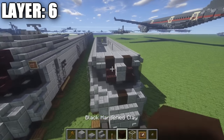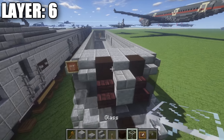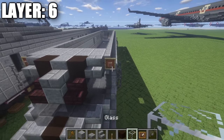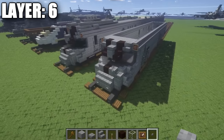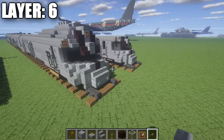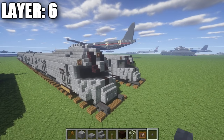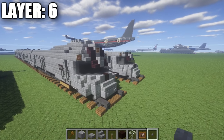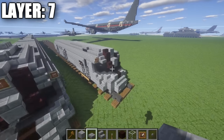Once you have that complete, take stone brick stairs and run them all the way along the side of the car, all the way back to the very back section of the engine. Then place down a row of five polished andesite in between the stairs to connect them. We have one last thing to do — on these stone brick stairs on your side, place down item frames and then a glass block inside each to form two additional little lights, the front headlights on the sides. Once you have that done, you've completed your sixth layer, and with that we can move on to layer seven.